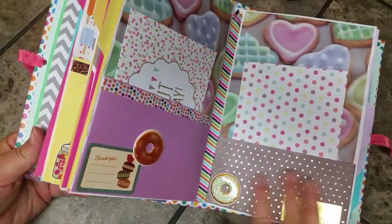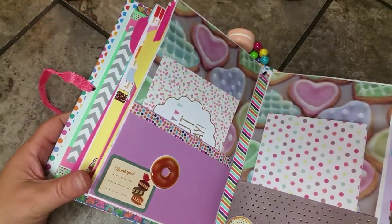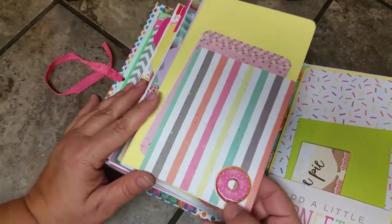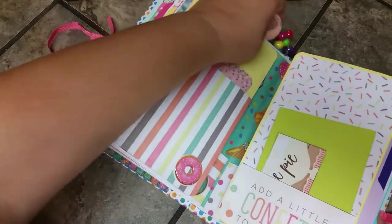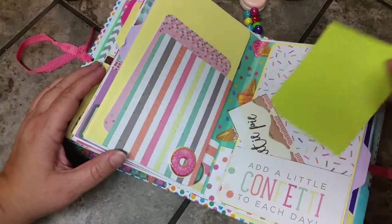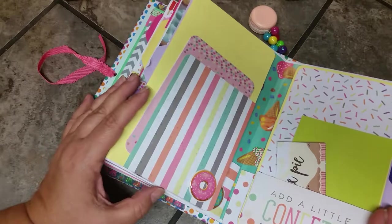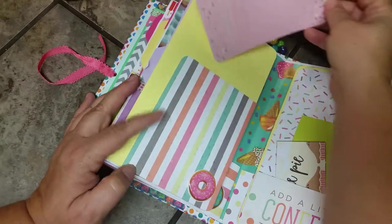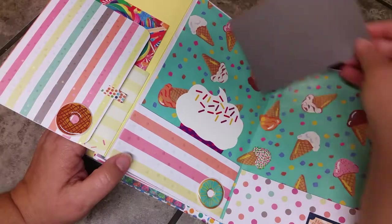This paper has what looks like gold confetti on it, and there's some striped washi tape. This pocket has another 3D donut sticker with sprinkles on the donut. This paper says 'Sweetie Pie' and has pies on it in a nice bright green. There's a photo mat in here and a card that says 'Add a Little Confetti to Each Day,' and another card that says 'Throw Kindness Around Like Confetti.'